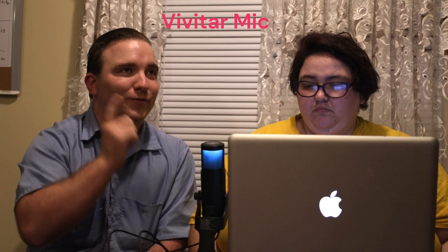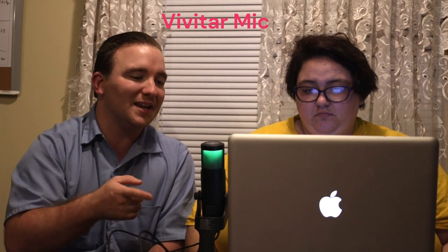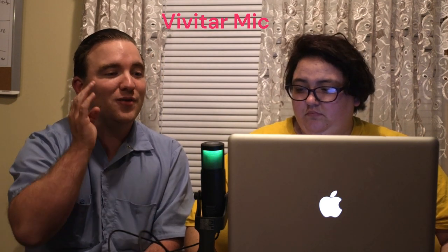Today we are using the Vivitar mic. It is pretty close to our mouths. This was the first mic that I got her when she wanted to go pro streaming on a PC. She used this for about a week or two before we swapped her over to the Yeti. My question for you is, do you ever miss using the Vivitar mic?